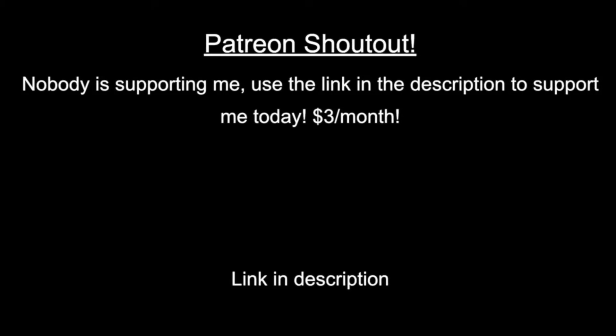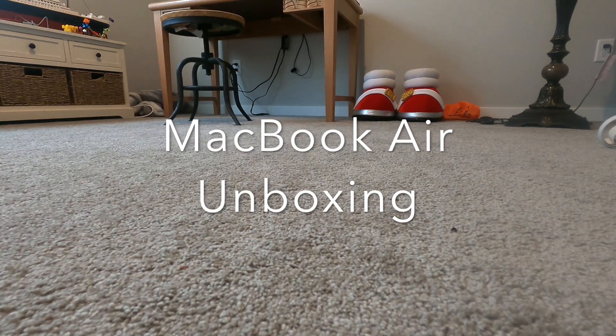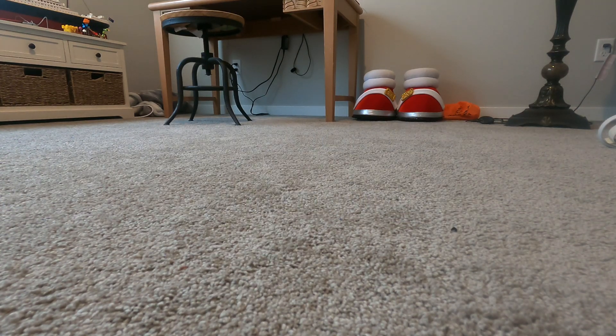Big thanks to my loyal Patreon supporters. Hello, I'm Firefox and today I'm going to show you something that I just recently got — mainly to make better videos.